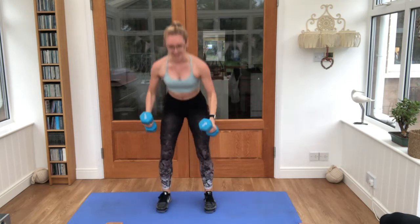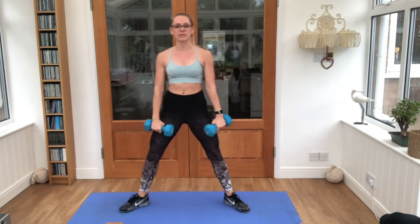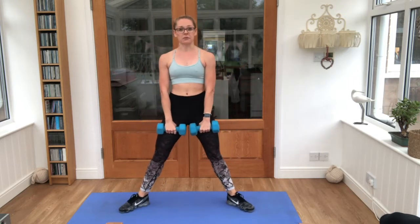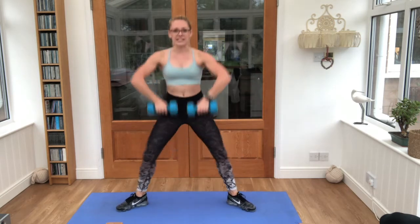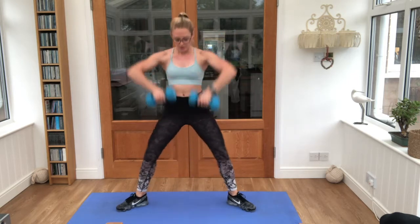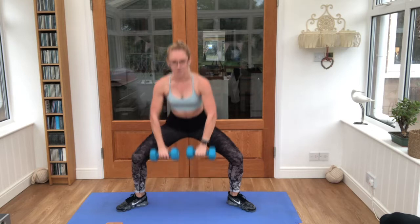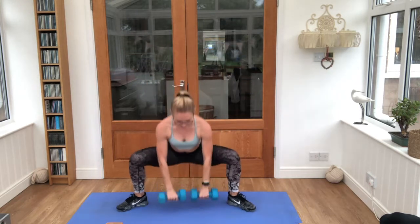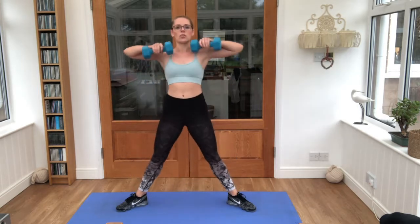Relax, then give us a little break. Take the feet a little wider, toes pointing out, weights down in front of the body. We're going to do a sumo squat and a high pull. Start with the squat — in three, two, one — take it down, row it all the way up. Good, sink those hips down, open up those hips.